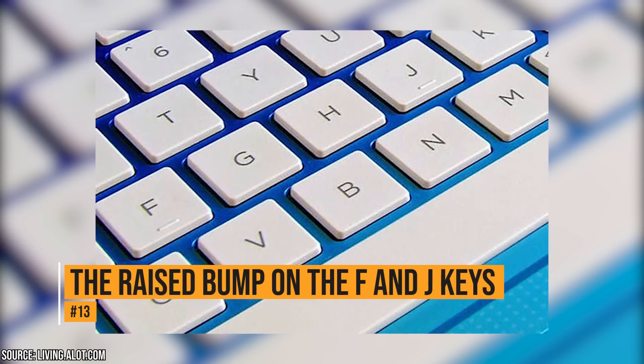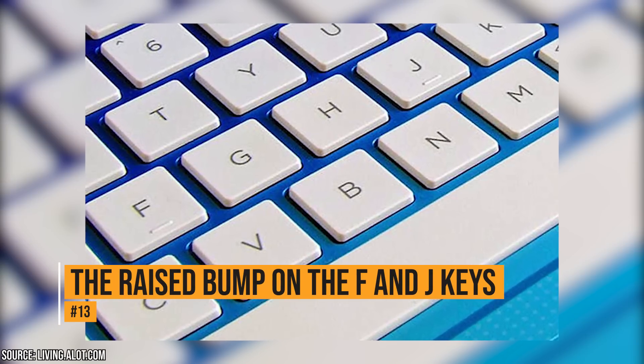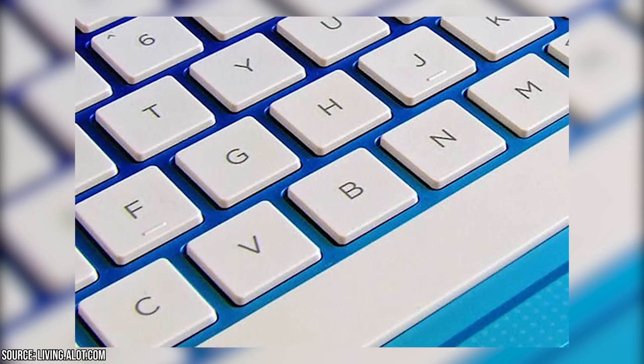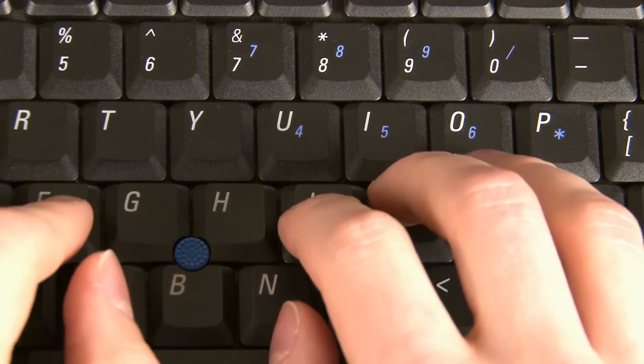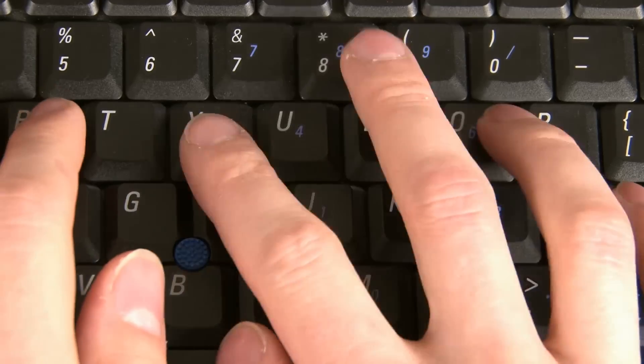The raised bump on the F and J keys. The raised bumps on these keys on your keyboard are there so that you can find the home position without needing to look at the keys. This can get you back into typing quickly because you won't have to look down. It's especially helpful for those who are blind.